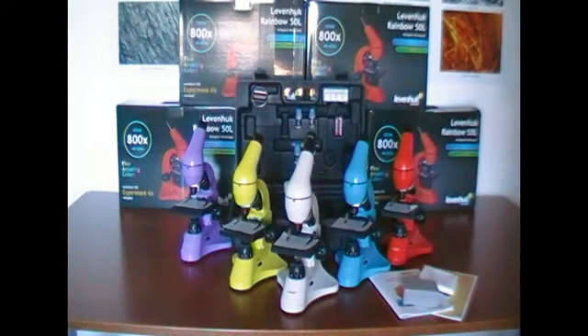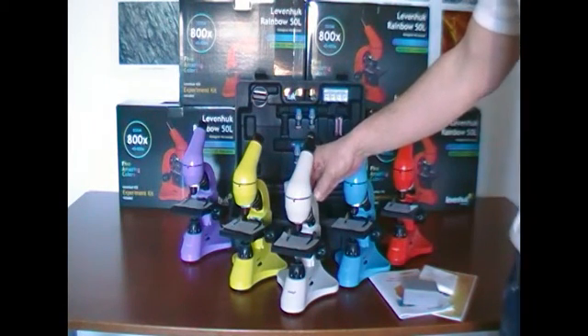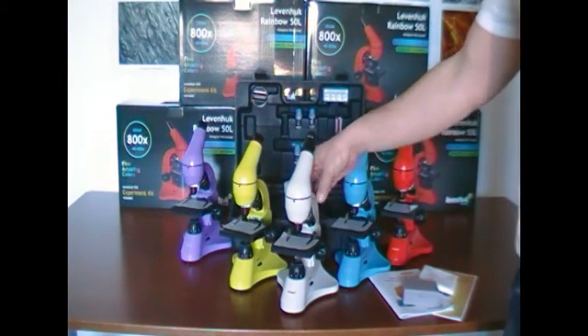Hello. I would like to introduce to you the Levenhuk Rainbow 50L microscope. It is a biological microscope offering a magnification of 40x to 800x.